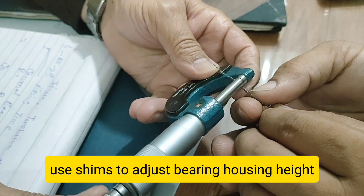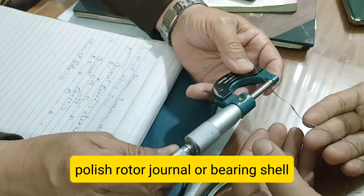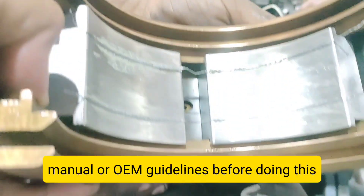Step 7: Compare with OEM Specifications. Now compare your measured clearance with OEM recommended values. If it's within limit, you're good. If too high or too low, adjustment is needed.